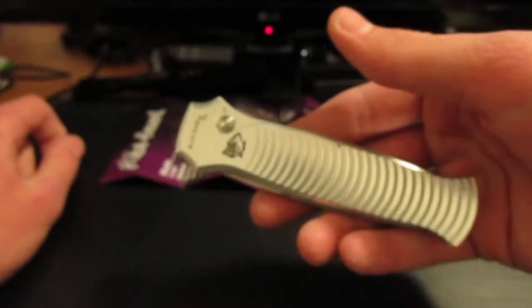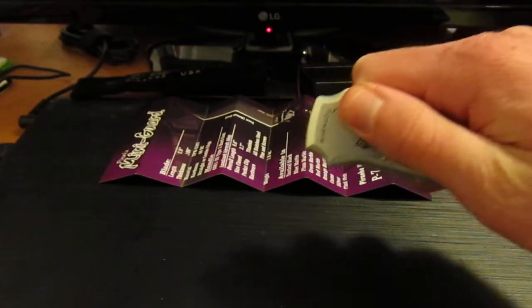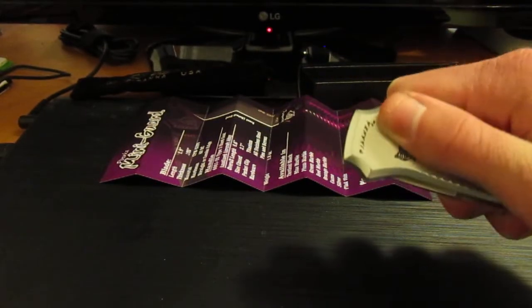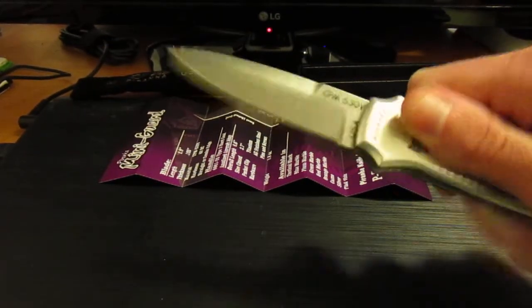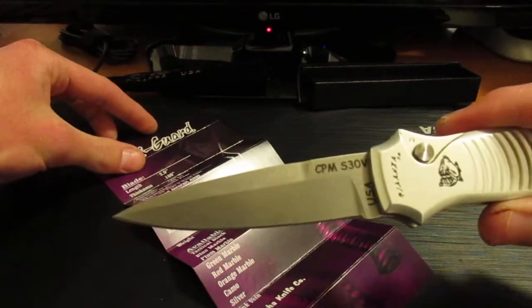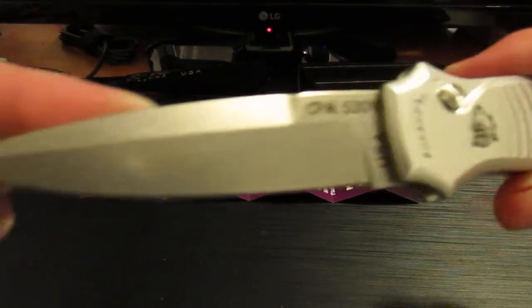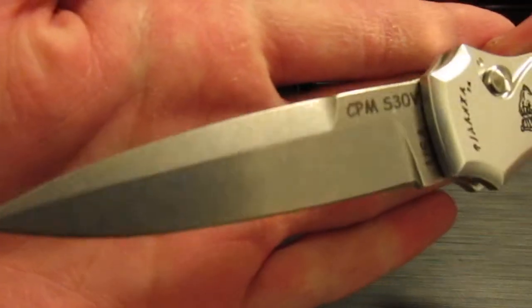Hopefully I don't hit anything like I normally do with my autos — boom, there you have it. A 2.9-inch S30V blade, stonewash finish.